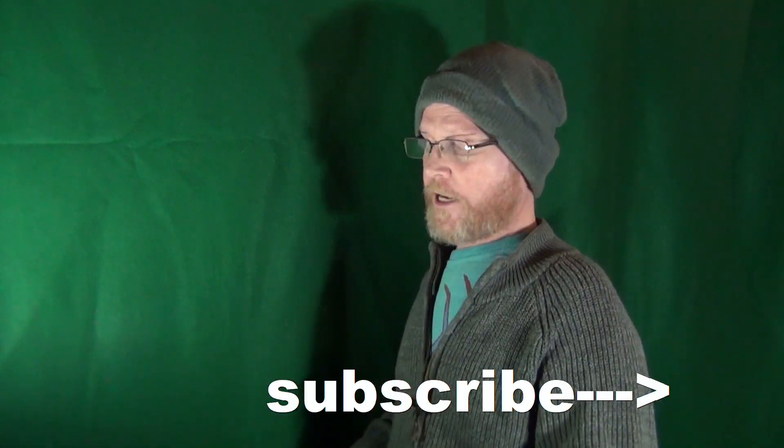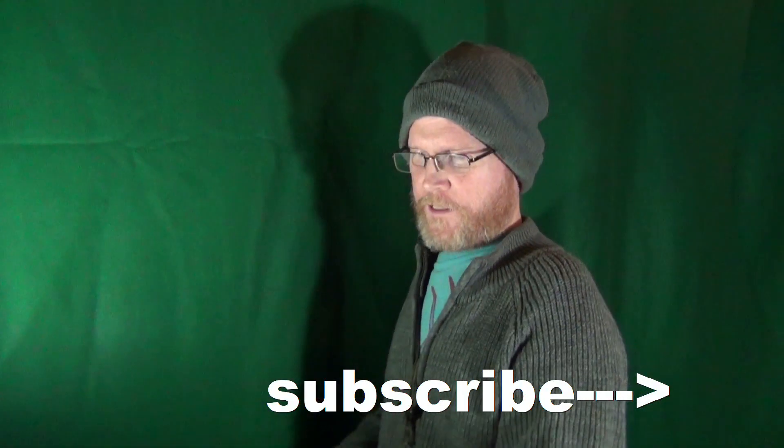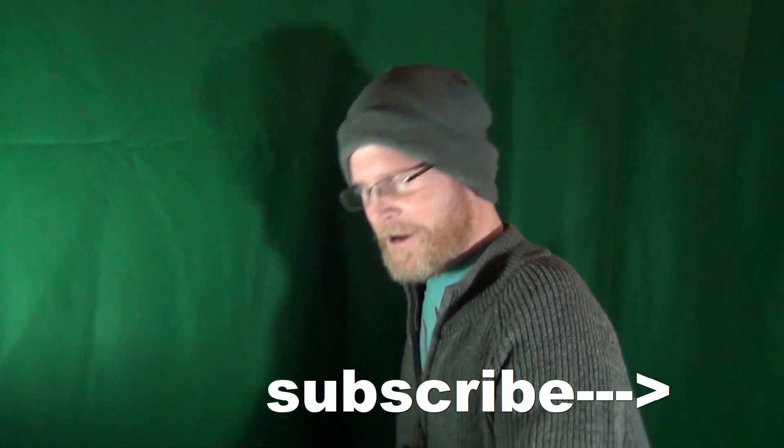Hey there bladers, my name is Jay and if this is your first time here, welcome to my channel. Consider clicking on subscribe if you're looking for knife reviews that get right to the point.